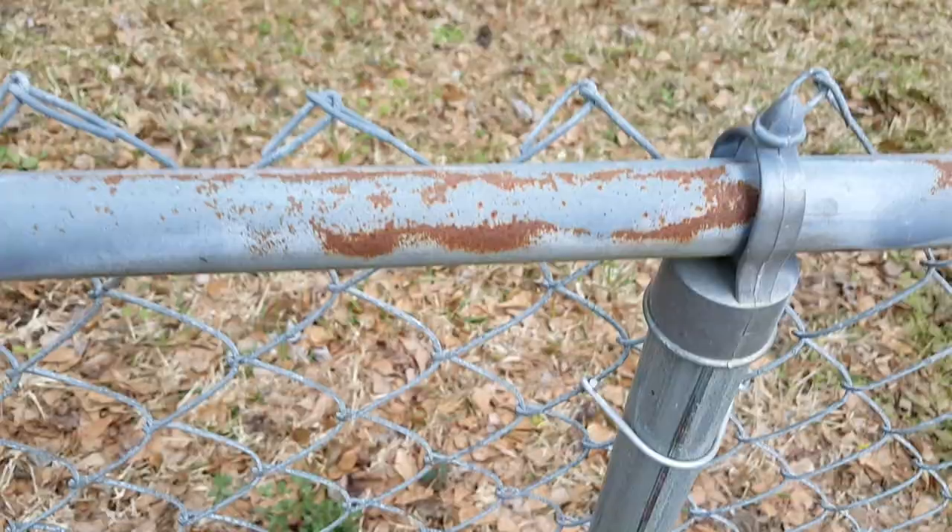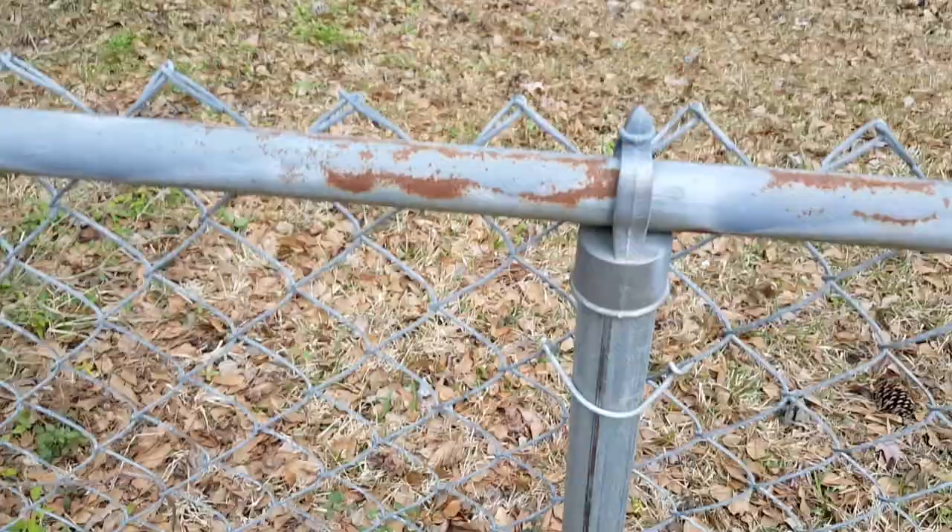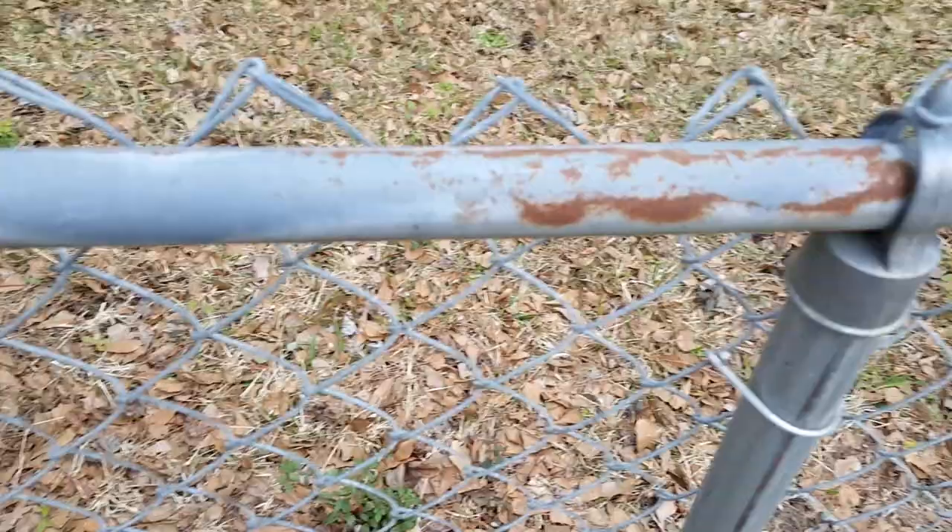If you let this continue to rust, it'll eventually deteriorate and fall apart. Fencing only goes as far as the rust will take it. I had a couple areas where the fence actually broke and we had to replace it, which is a little more effort. So yeah, take some Rust-Oleum paint.